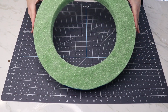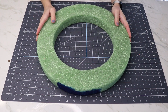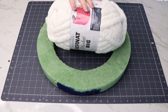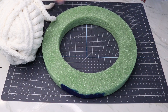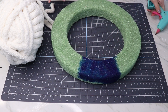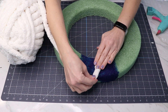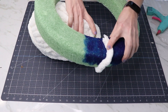Let's start with a foam wreath form. This is one I've used before — I pulled off the decorations and I'm going to use it again. I'm also using this gorgeous chunky yarn. This has a really soft feel to it, and it's going to look great wrapped around this wreath. I'm going to start with a little dot of hot glue right on the foam, and then just wrap the yarn all the way around the wreath, kind of holding it in place so it stays together and there's not any gaps for the foam to show through.